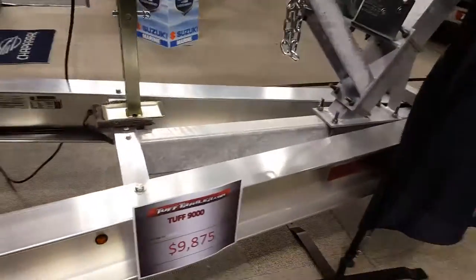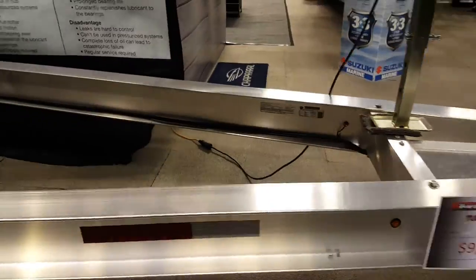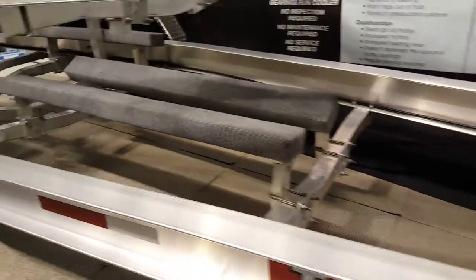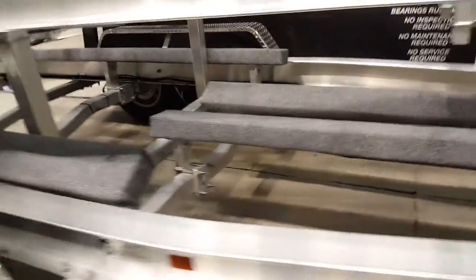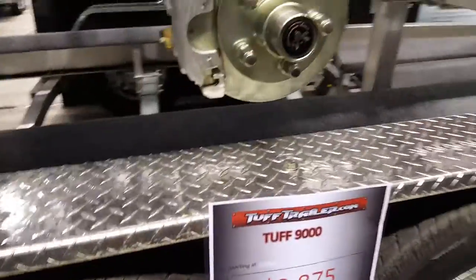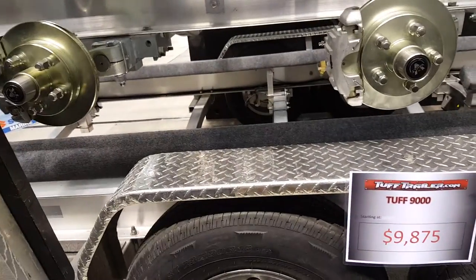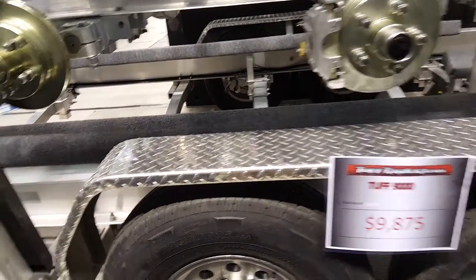Then we've got the mother lode of them all — the Tough 9,000. I've seen quite a few of these out and about. It's about $10,000. Really long, really well proportioned. It can fit most pleasure crafts and fishing vessels, and it has features to help you load your boat.